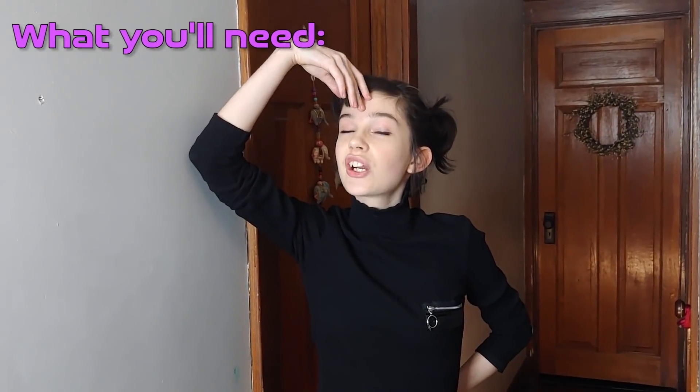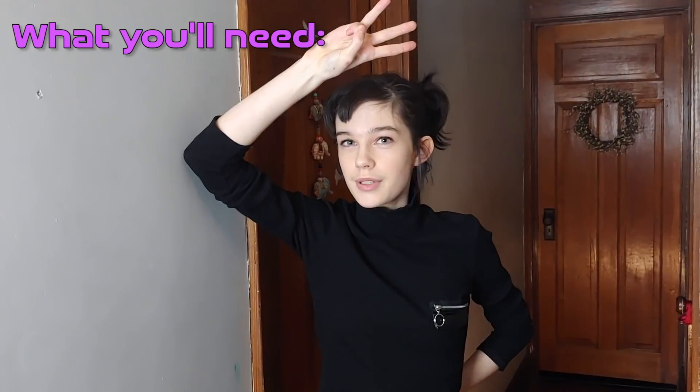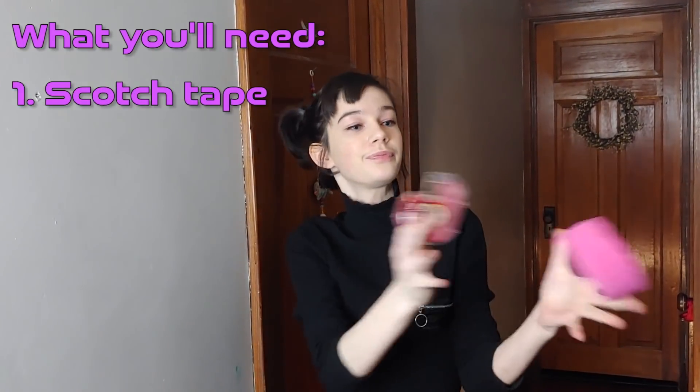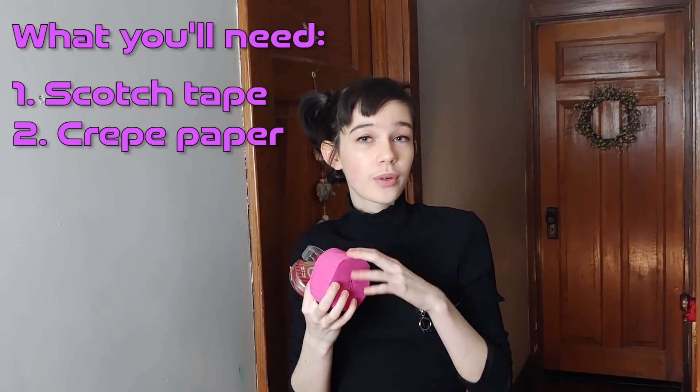For this craft, you're going to need three simple items. Item number one: scotch tape. Item number two: crepe paper. And item number three: a clear space to make your maze in. A hallway would work best, but you can really do it anywhere as long as you get creative. For example, you can pull some furniture together with the permission of your parents and just tape the strips there if you'd like.